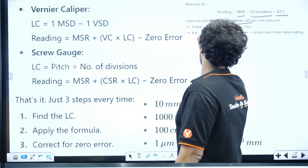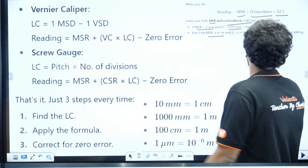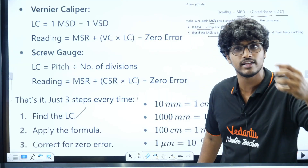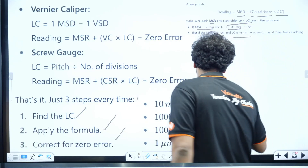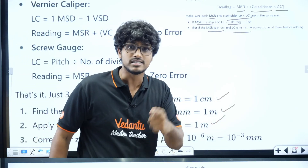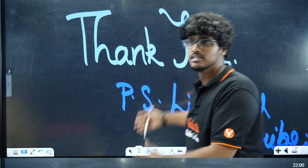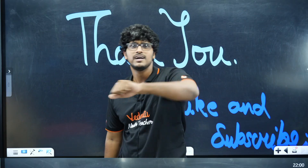For example, if Main Scale Reading is 2 mm and Least Count is 0.01 mm, that's fine — same units. But if MSR is 1 cm and Least Count is 1 mm, first convert them to the same unit. These conversions are important. If you focus on these three points, you're guaranteed to score your 4 marks. If you have doubts, ask in the comments and I'll respond. Thank you boys and girls — this is Madan signing off for Vedantu NEET Tamil. Don't forget to like and subscribe.